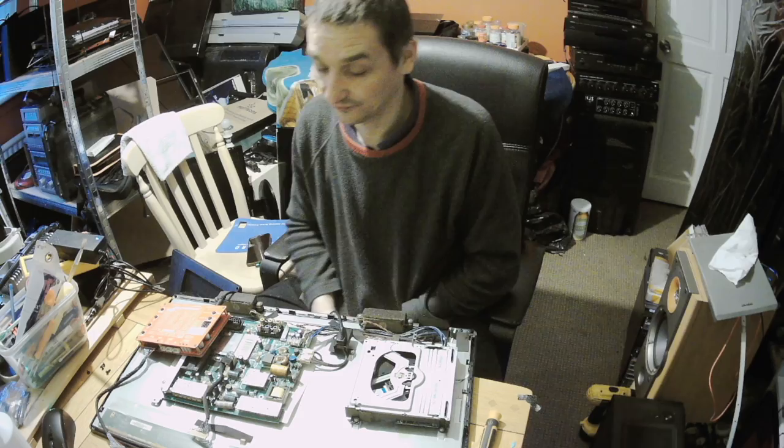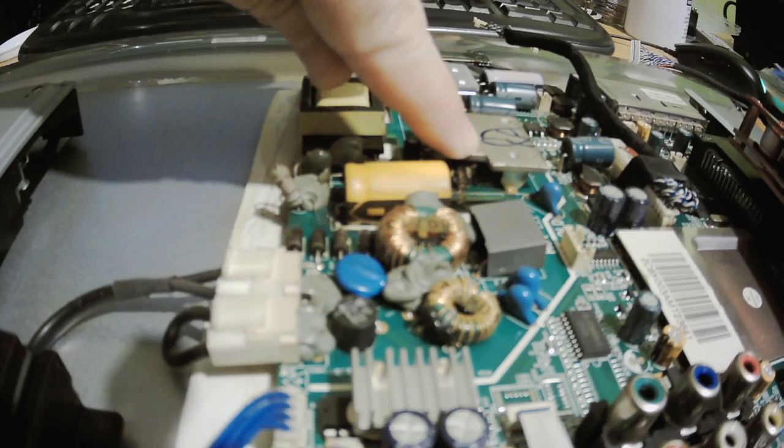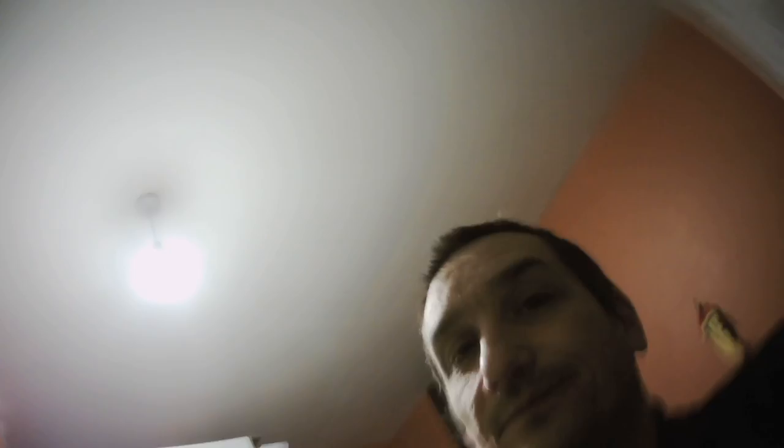So yeah, it's a no fix at least for now, but at least the customer knows what's going on. The only thing I wanted to show you here — I don't know if you can see the rust, but there's a nice rust here, and it's either transistors, MOSFETs or something. It's a really rusty surface — not nice, the opposite of nice.